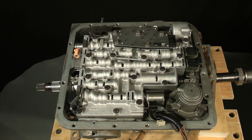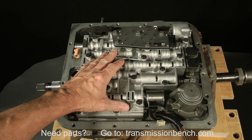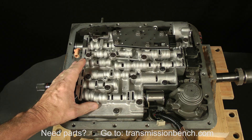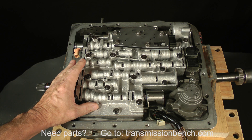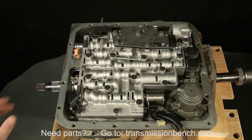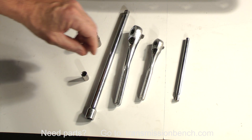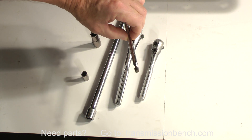In the last lesson, we took off the pan, disconnected the wiring harness, and removed the filter along with a few other parts. In this lesson, we'll remove the valve body, 1-2 accumulator, and the separator plate located between the valve body and the case. You'll need 8 and 10 millimeter sockets, an extension, ratchets, and a magnetic tool similar to this one.